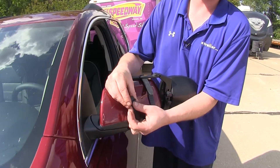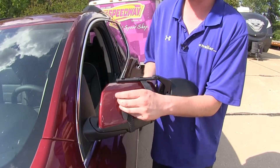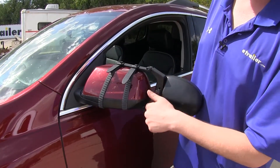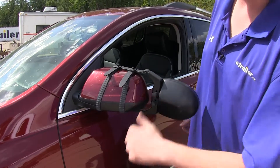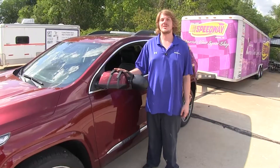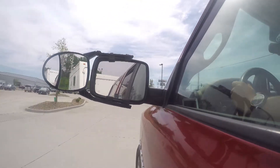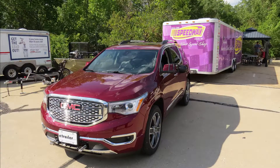If need be, you can adjust the buckles on these straps to make them tighter or looser. You'll then tighten down the knobs on the back, locking our adjustment in place. Repeat the same process on the other side. And that completes our installation of CIPA's Universal Dual Lens Towing Mirror on our 2018 GMC Acadia.